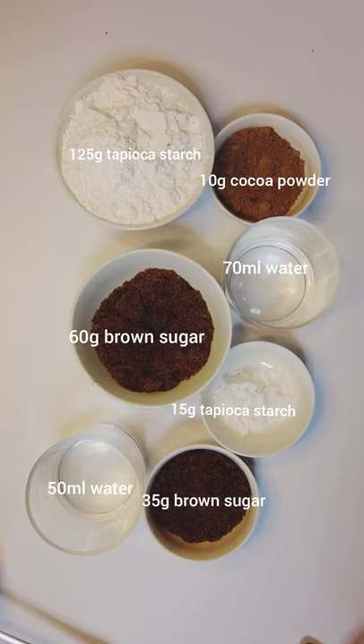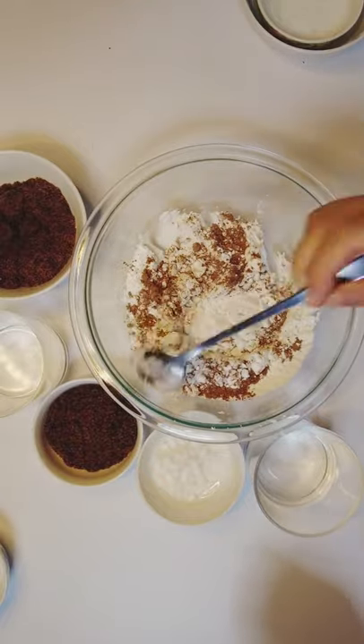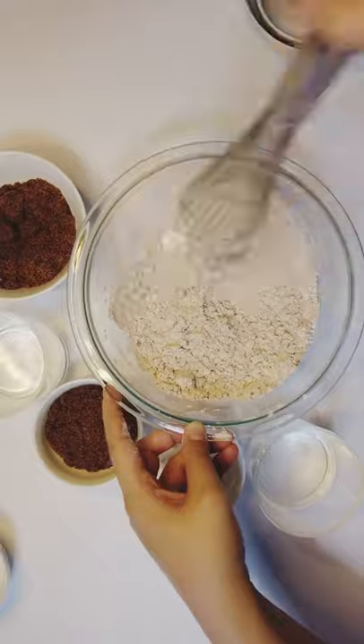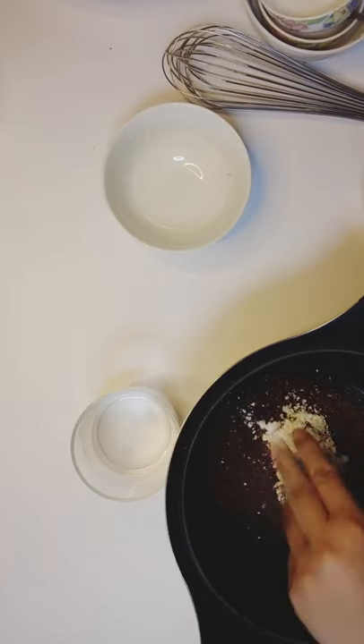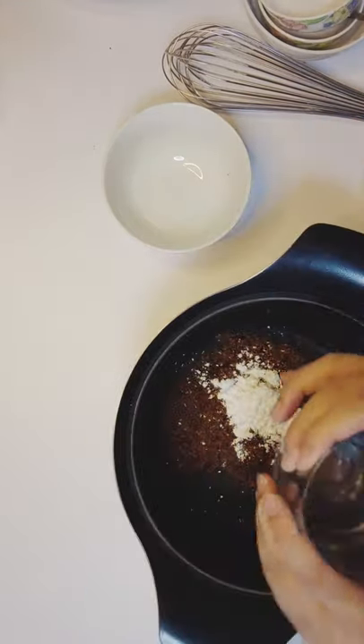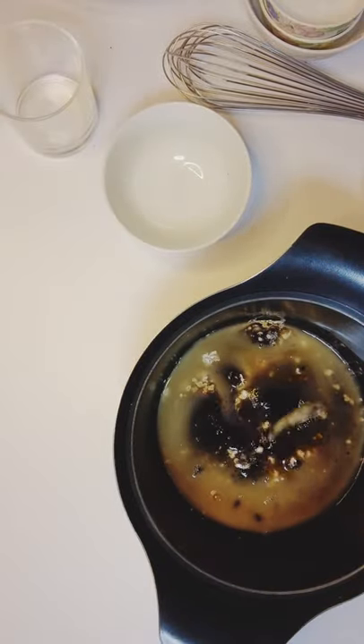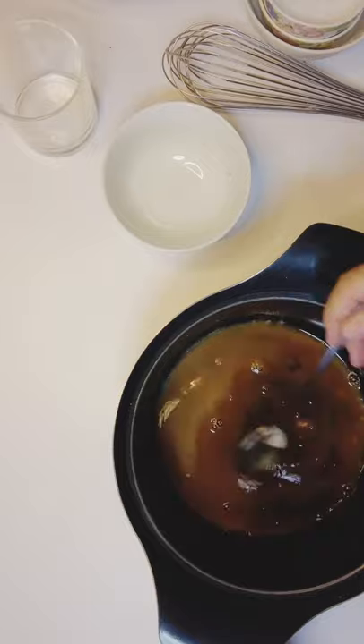Mix tapioca starch and cocoa powder — hot tip: mix evenly using a whisk. Add the brown sugar, tapioca starch, and water in a pot and mix well. Place the pot on medium heat until the mixture boils, then turn off the heat.